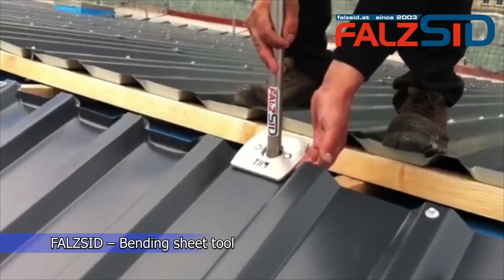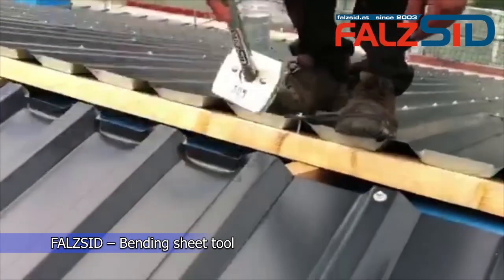Bending sheet metal can be tricky, but with the usage of the right tool it can be very easy.